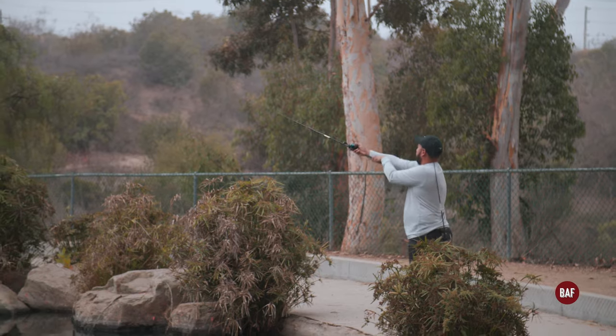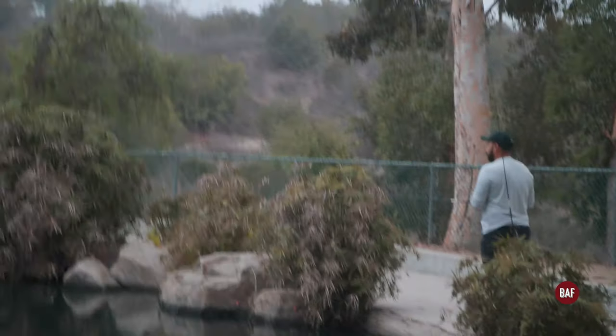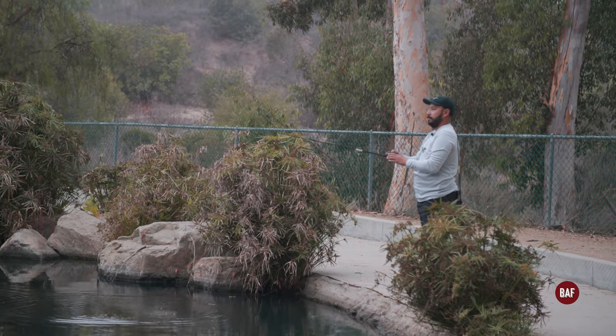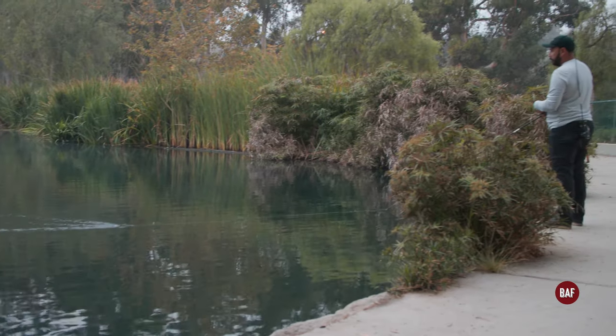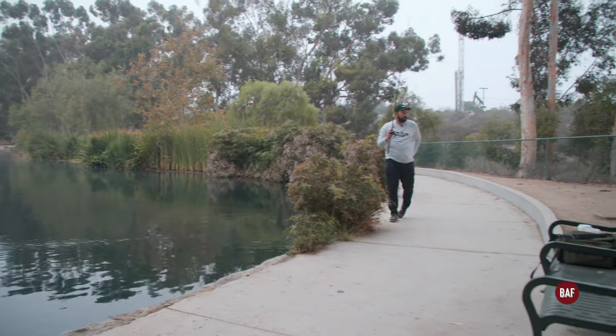We're starting out with a walking bait, wake bait, just to cause a lot of commotion — maybe the big fish will come and hit it. I'm only gonna cast this a couple times because the sun's already fully out. Now I'm gonna just switch baits.